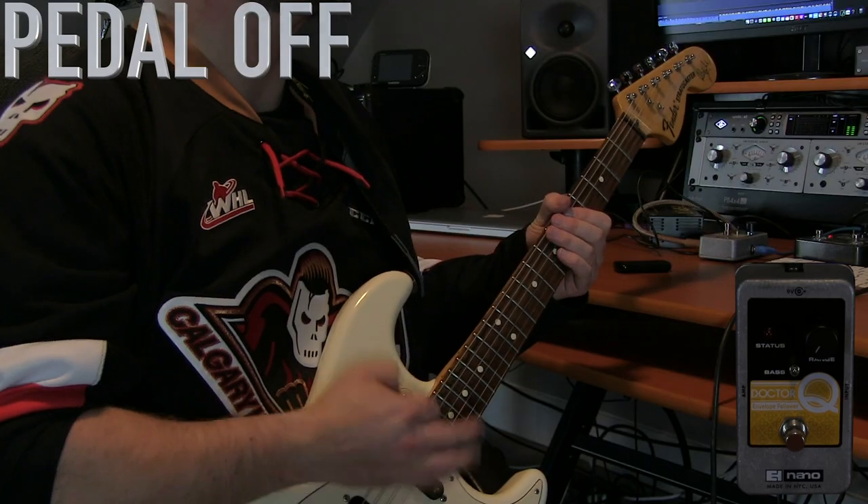Moving on to the range knob — this is going to allow you to really change the filter frequency. You can go from absolutely nothing to some pretty high-end filter effects. Let's listen to what this pedal sounds like in the various positions, engaging and disengaging the bass switch.